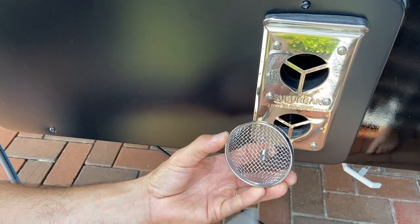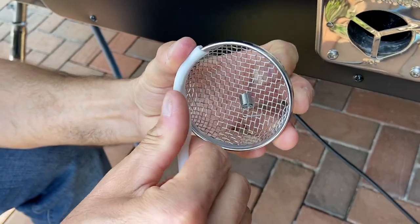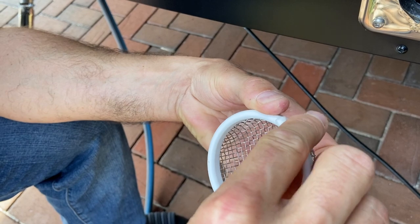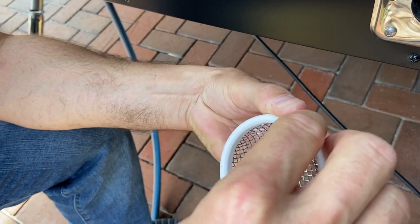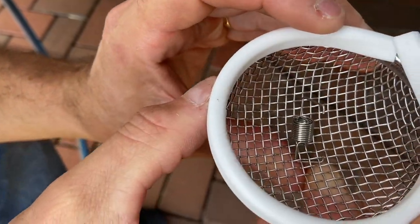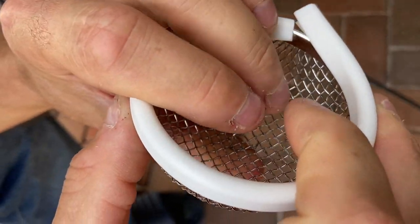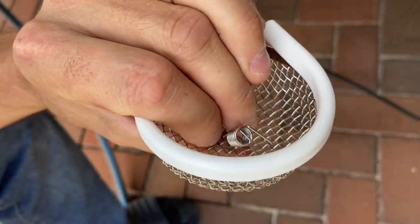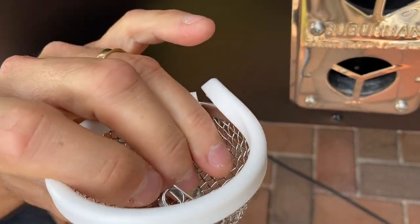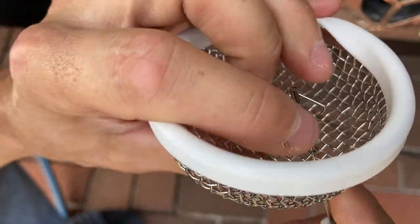I've got the spring on here already and I'm just gonna put this silicone strip on — it just goes around like that, real simple. It is a little long; you could trim it up, but I like to keep it a little longer. You want the spring to stick out like that, and then run the little rod through here to catch on, and you want the spring to catch in the corner like this.